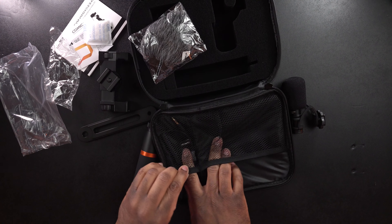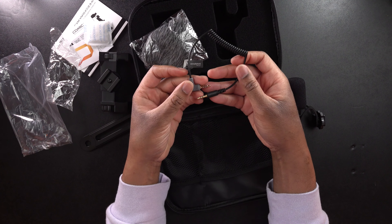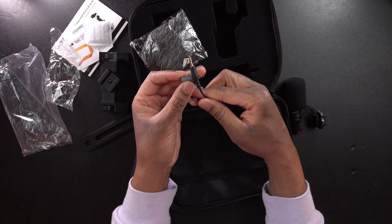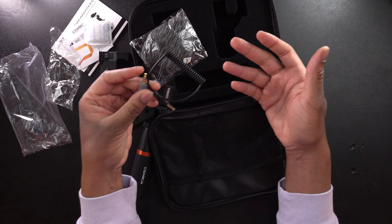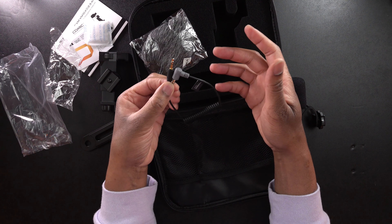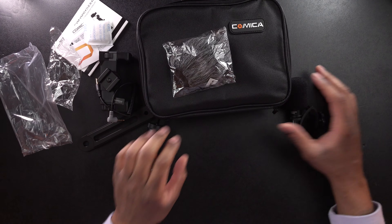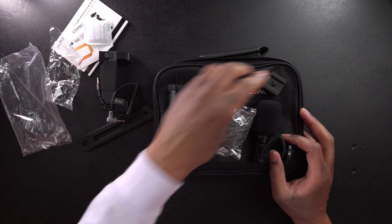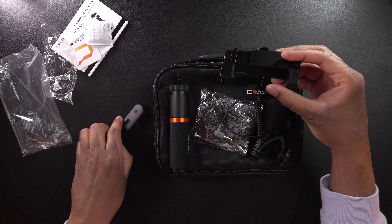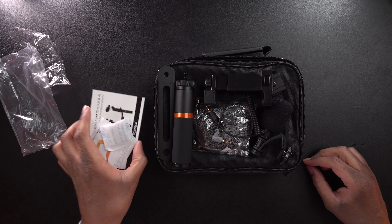Last but not least, we get the audio cable. This is an audio cable for smartphones. We're only going to get one audio cable with this — they did design this kit for smartphones. So if you need one for your camera, you're going to have to get a different audio cable. And of course we have the case. That is everything that comes with it: the mic, the dead cat, the cold shoe clip, the phone clip, the audio cable, the extension bar and arm, the instructions, and we can't forget the silica gel.